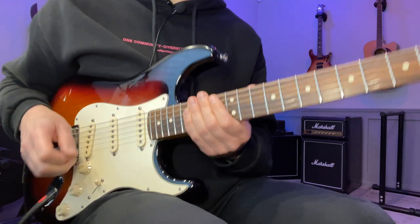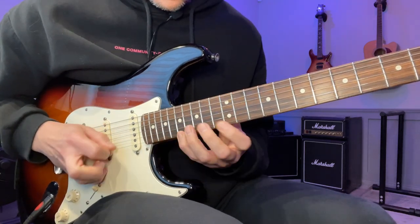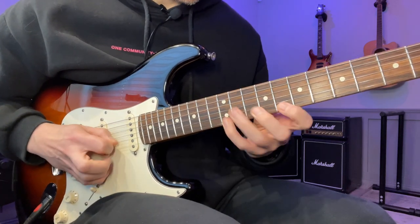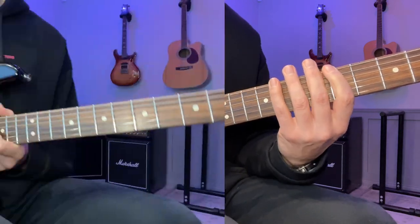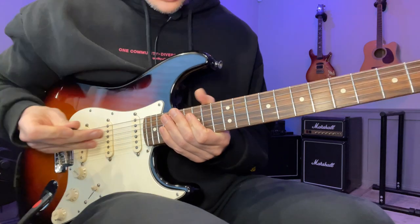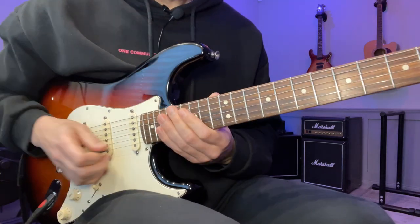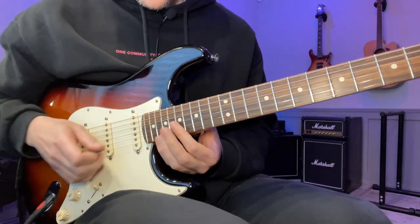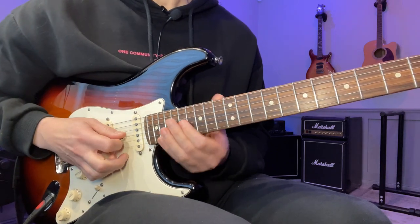We start here on the 20th fret of the high E string. We're going to go through a few different positions and basically cover the whole neck with this A minor arpeggio. So we start here with 20, 20, 17, 17, 17.